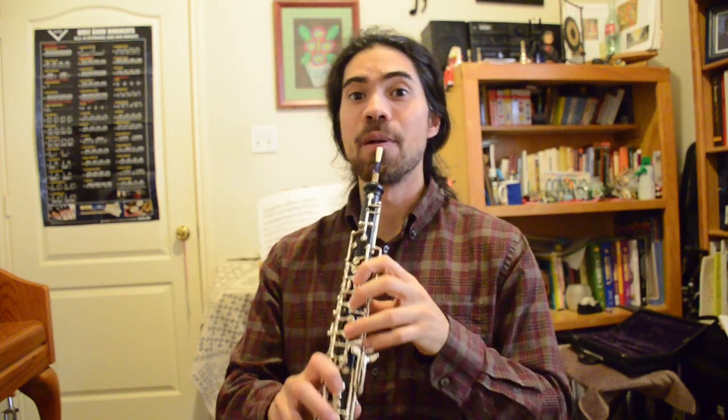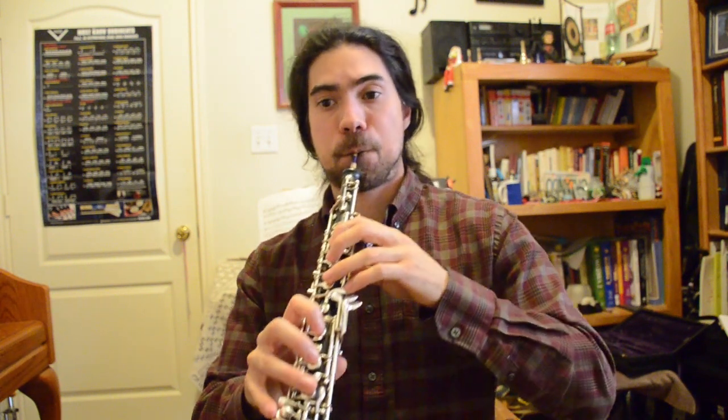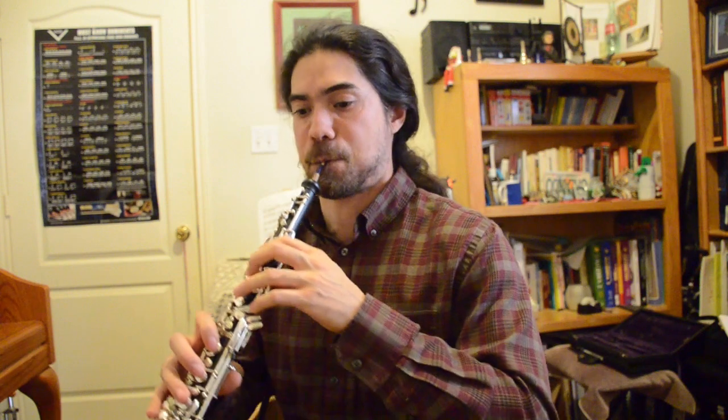Now that you know two more notes, the next videos in the series will go into more complicated and more fun tunes. I'm going to play the next one for you, and if you're an overachiever, you can try to figure it out on your own. That's it for this lesson. Good luck at home, and when in doubt, always play beautifully.